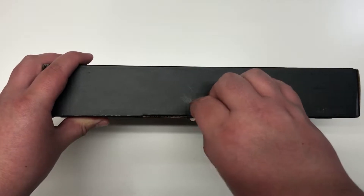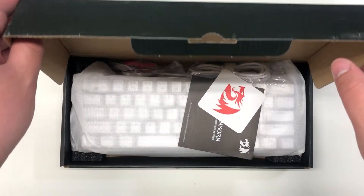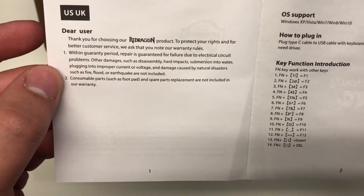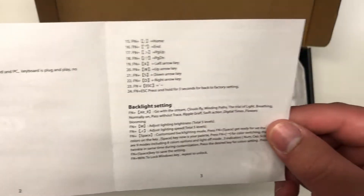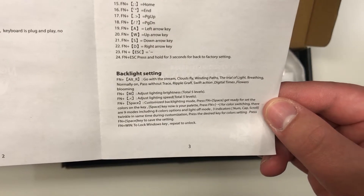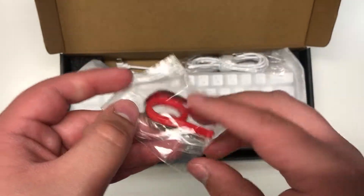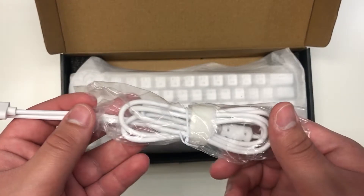Opening up the box, we see a few things. We get a nice Red Dragon sticker as well as the instruction manual. It's supported in Windows and it's plug and play — covering key functions and your RGB settings as well, plus some FAQs. You also get your key cap and switch puller, and here's your cable — an L-shaped USB-C to USB-A. It's not braided but it'll do the job.